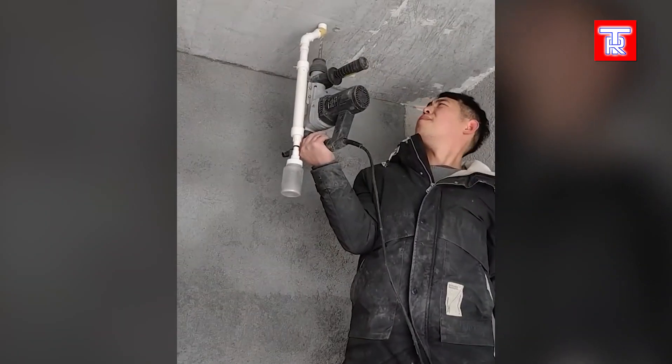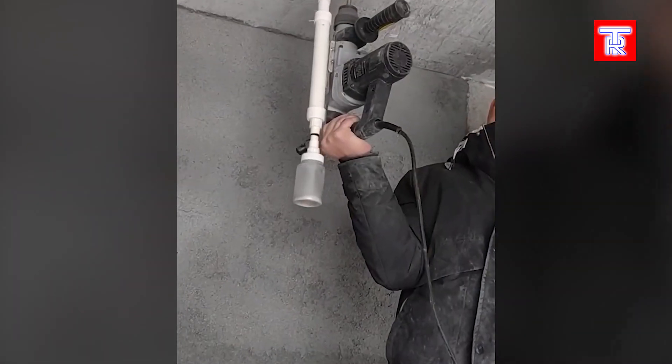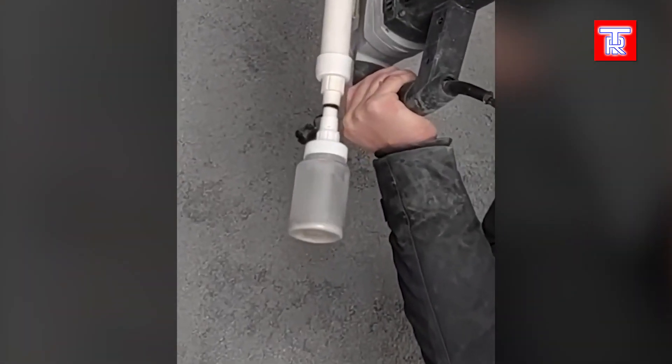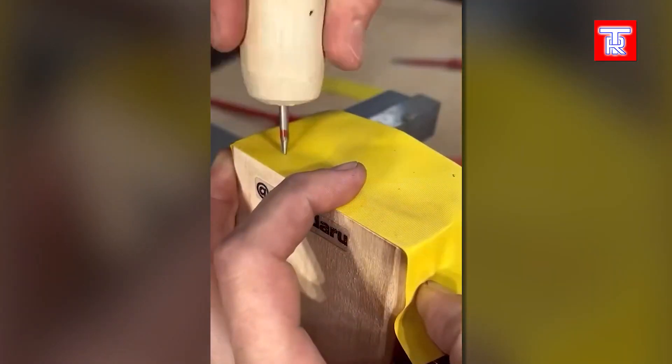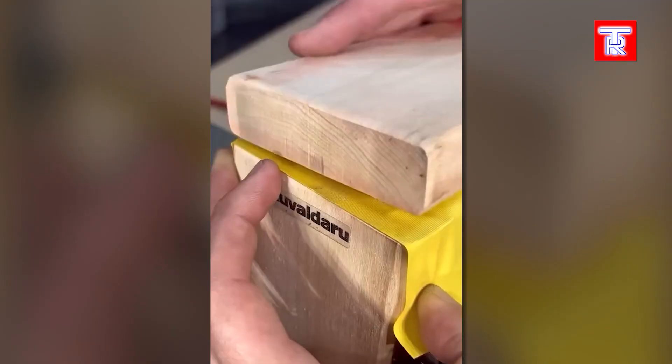A budget-friendly alternative to a drill with a dust collector. A straightforward method to precisely mark the drilling spot.